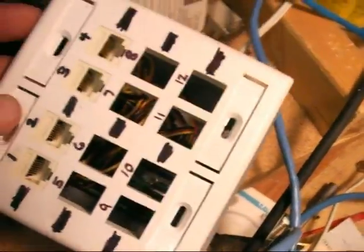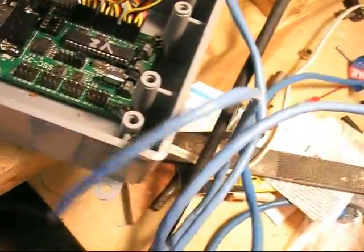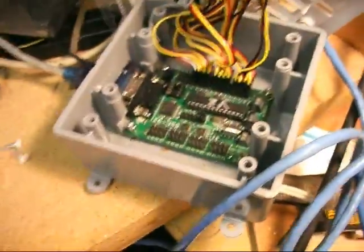The only problem is there's only 12 sockets, so I can run 12 skulls off of one box. I've got three more controllers coming because I'm looking at about 18 skulls altogether — eighteen times four, so that's quite a few.